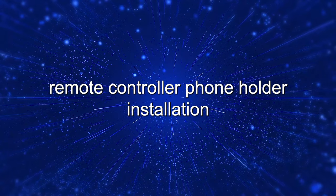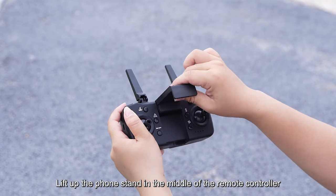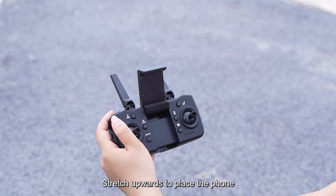Remote controller phone holder installation. Lift up the phone stand in the middle of the remote controller and stretch it upwards to place the phone.